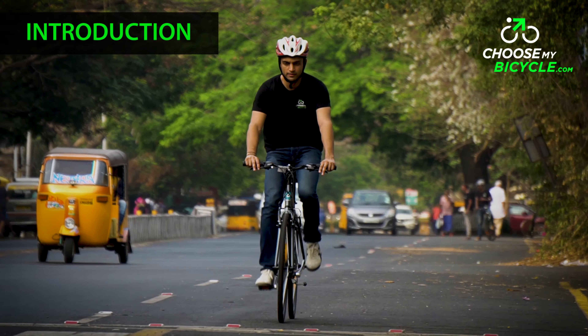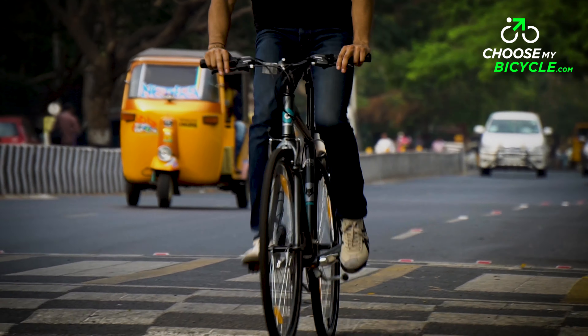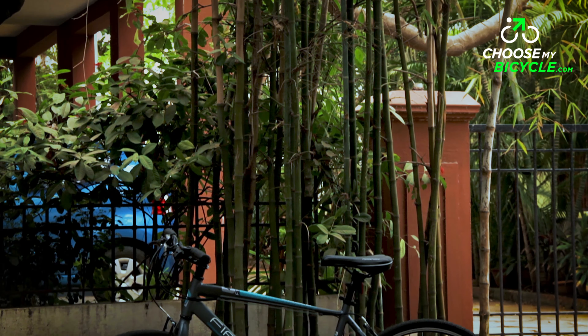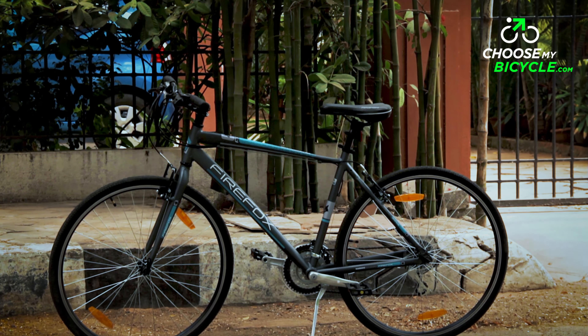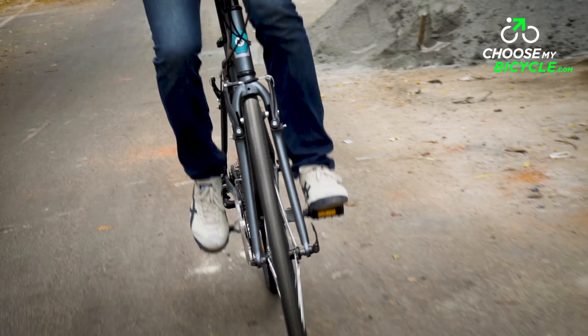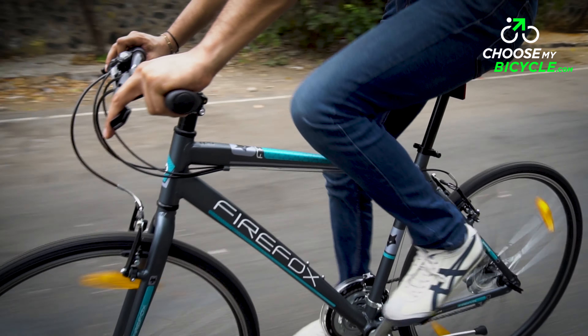When you talk about the performance bicycle segment in India, there is one brand that is synonymous with this direction and that is Firefox. It has maintained its position as one of the most aspirational bicycles for kids and a great offering for adults who want more from their cycles.